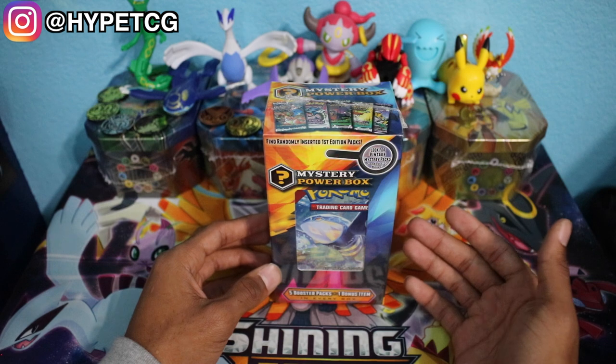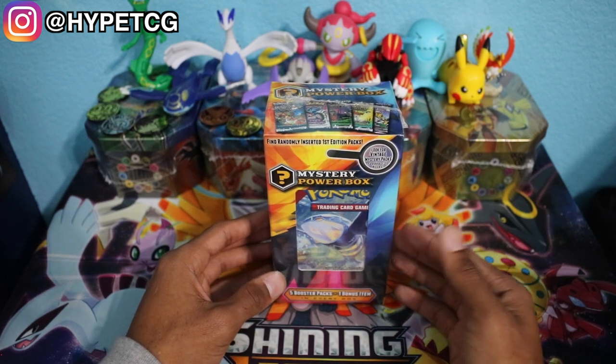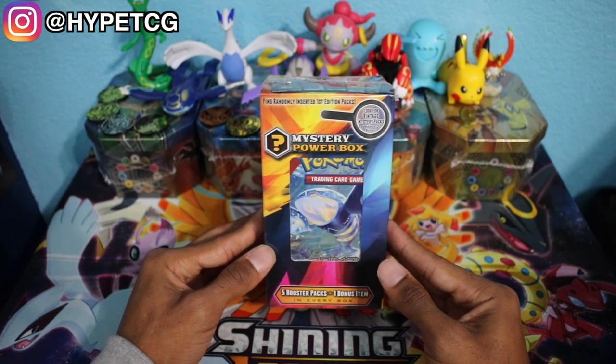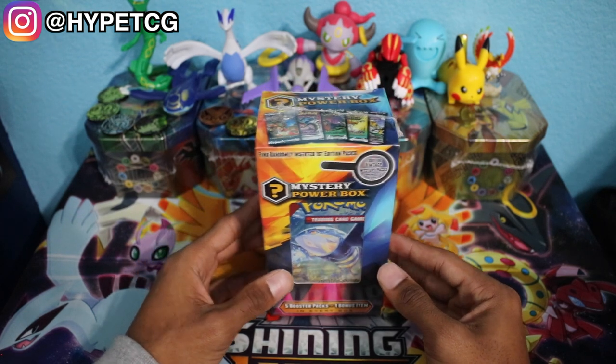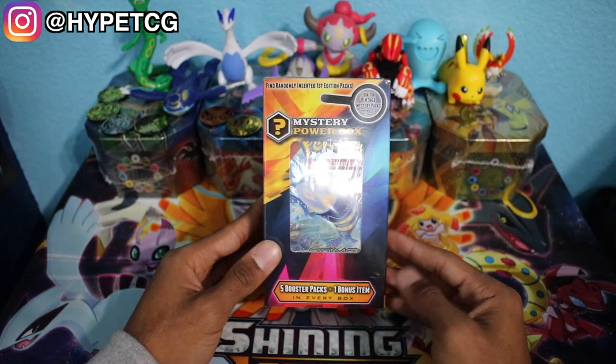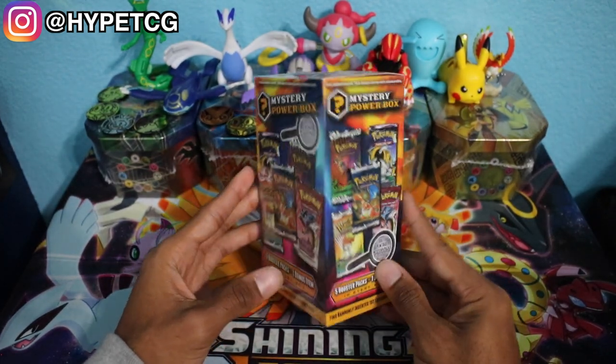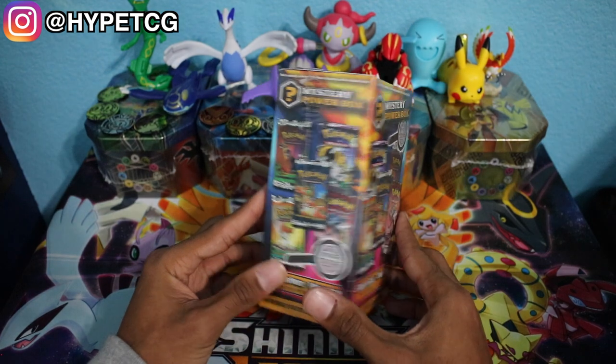There are a bunch of different mystery power boxes. This one right here costs $25, and I would say that this is the best mystery power box — the best bang for your buck. This one comes with 5 booster packs and 1 bonus item, which is usually like a coin or an extra card.